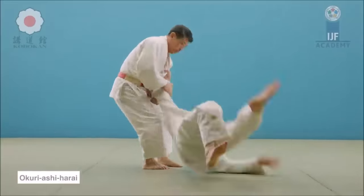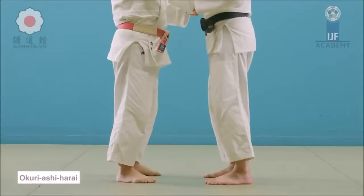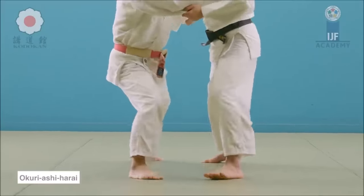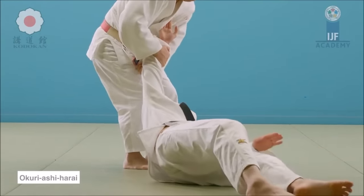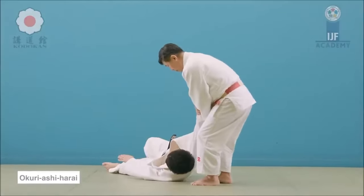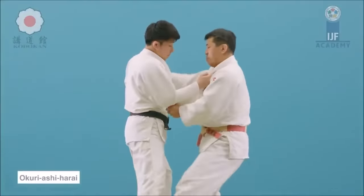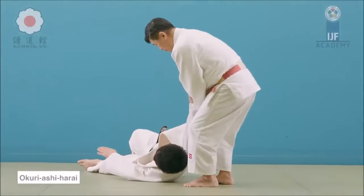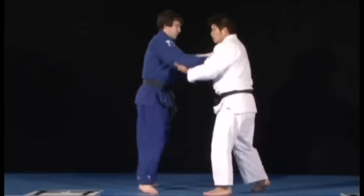That would have been very dangerous. So this is Okuri Ashi Harai. Notice here the Hosokawa example — the sleeve is always maintained. Because both feet are off the ground, the falling can be very arbitrary, and a lot of things can happen, especially with the head. We have a responsibility to others. Whether it's a foot sweep or a big throw, you have to handle them as they fall.